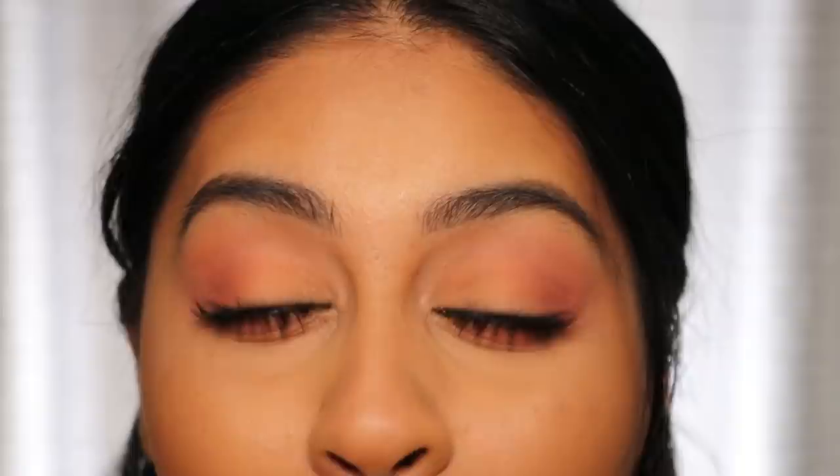Just before I go — quick close-up. Flawless, right? By the way, I'm also wearing the Legit Lashes Mascara Bomb, Pura Beauty Concealer and Powder.